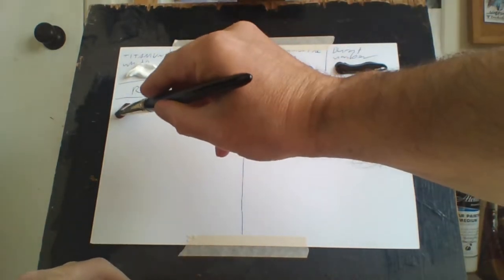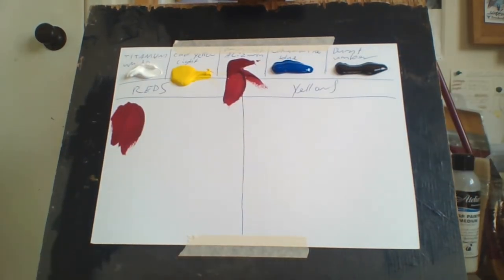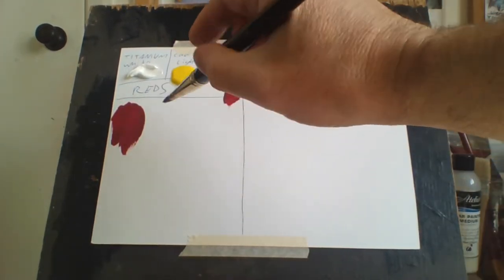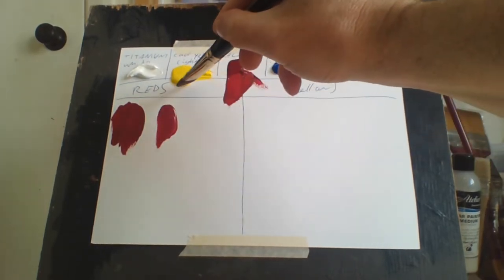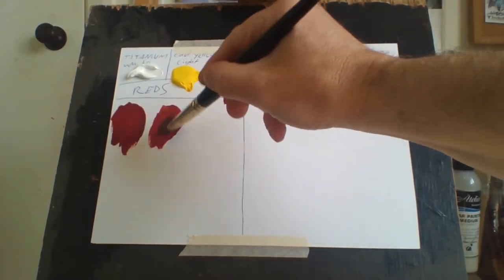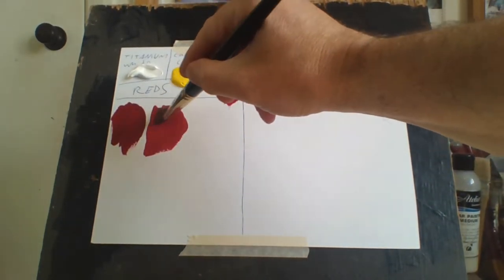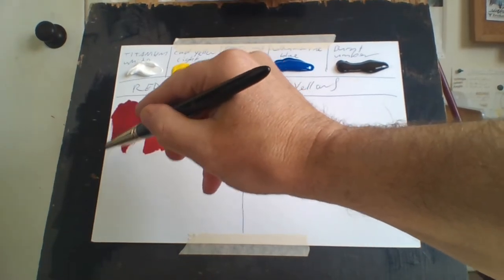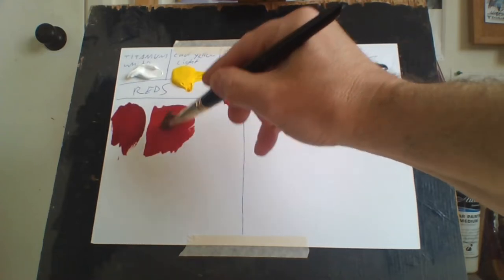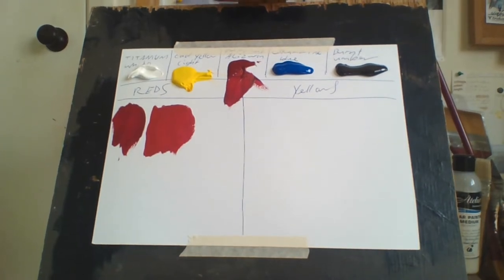As you can see it's a very beautiful, rich dark red. Now if I wanted to make that red a bit lighter, I add a bit of yellow to it. As you can see, compared to the original, adding a little bit of yellow makes it a much brighter red — like a cadmium medium red — and it's ideal for that, so you don't have to buy a separate tube of cadmium medium red.